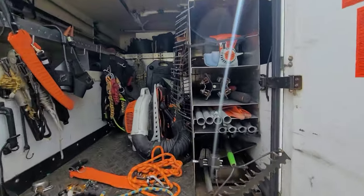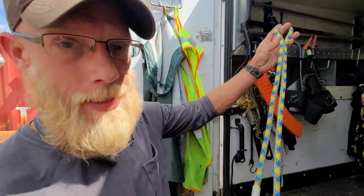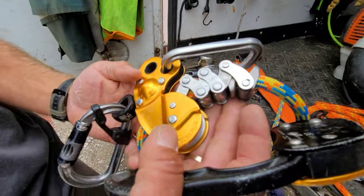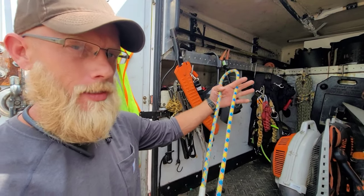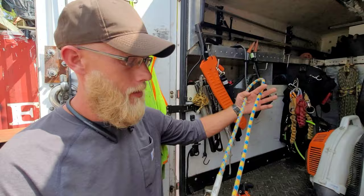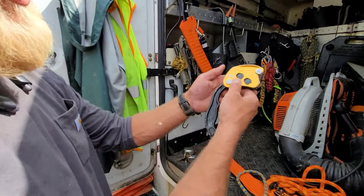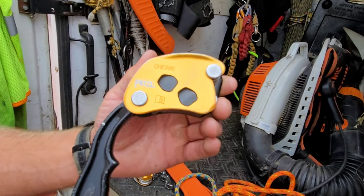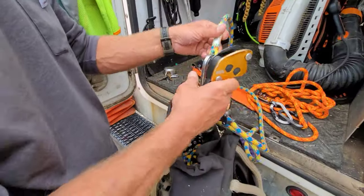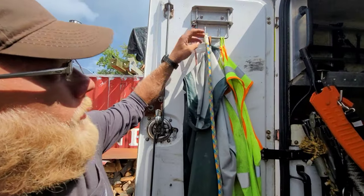The setup we just showed is for DDRT guys. DDRT — double rope technique. There's also SRT — single rope technique. A lot of guys in the industry will do both; some guys just do one or the other. What this device allows you to do, with the accessory called the Shigan — also made by Petzl — is use it as a descending device, so now if you're running SRT, you're anchored to the top of the tree.